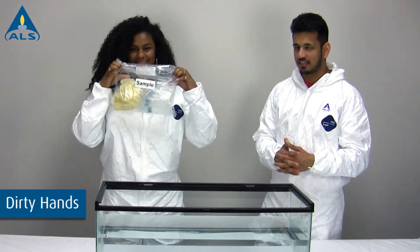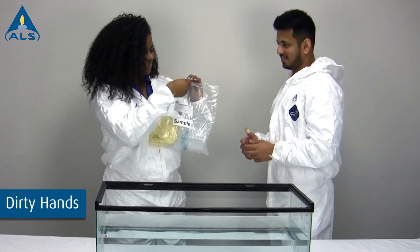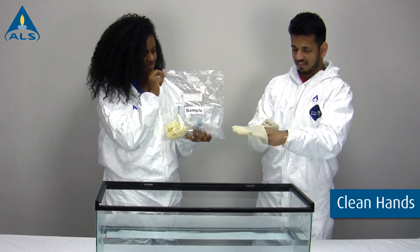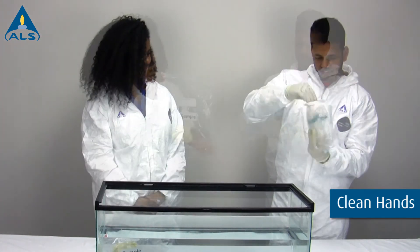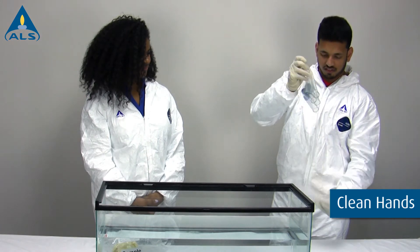To begin sampling, open the outer bag holding the sampling kit. Put on the clean pair of gloves supplied by the lab and remove the inner bag, then open the inner bag to remove the sample containers.